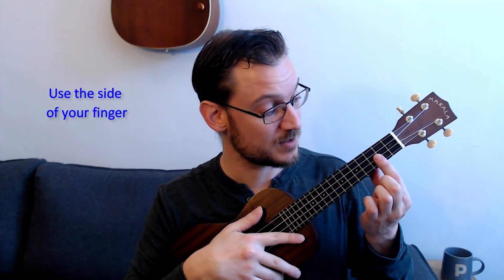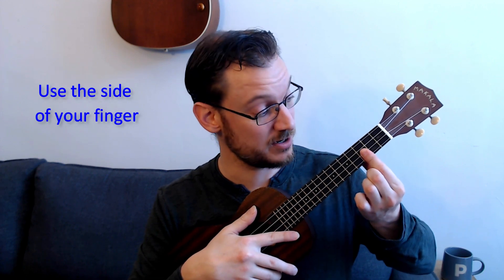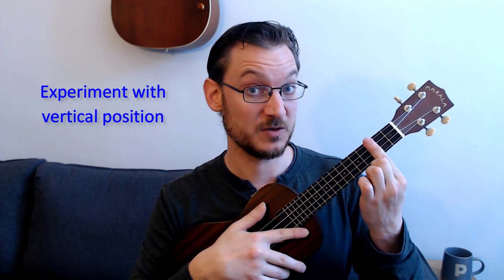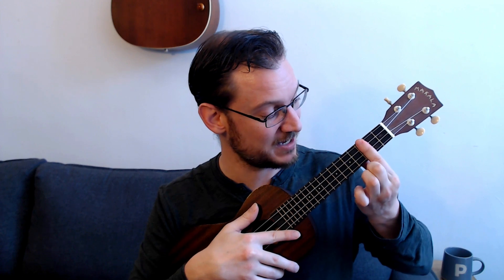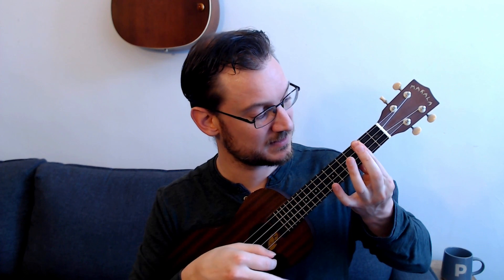You can also experiment with rolling your finger, kind of using the edge — the side of it, where it's a little harder. That can help to get a nice sound. As well as experimenting with the height. Sometimes if you go a little higher up, you'll find a bonier spot on your finger to get a nice sound. If the fleshy part of your finger is around the first and second string, sometimes they won't ring — you'll get a muted sound. So experiment with the height of your finger to find that sweet spot, and roll or tilt this way to get a nice sound.